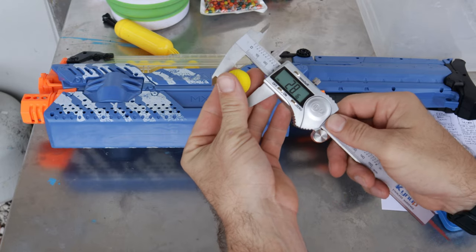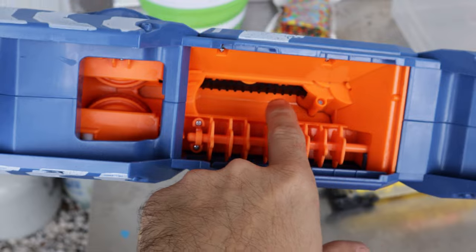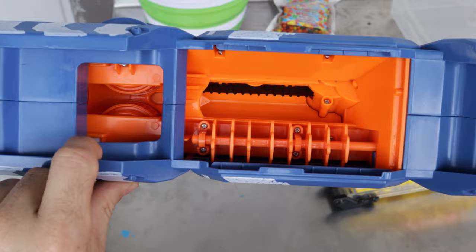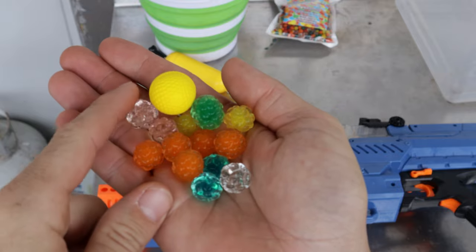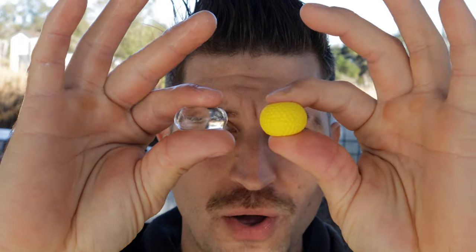I measured the Nerf balls and they come out to about 22 millimeters, so I need to get those gel balls to about 22 millimeters, but I'm thinking I may make them a little bit smaller. The way the Nerf Rival works is it has a little conveyor belt that pushes the foam balls into spinning wheels that squish it down and fire it out the barrel. To keep the gel balls from bursting inside the gun, I'll make them a little smaller than 22 millimeters so they don't have to squish down as much, and hopefully they'll fire out as a full gel ball.